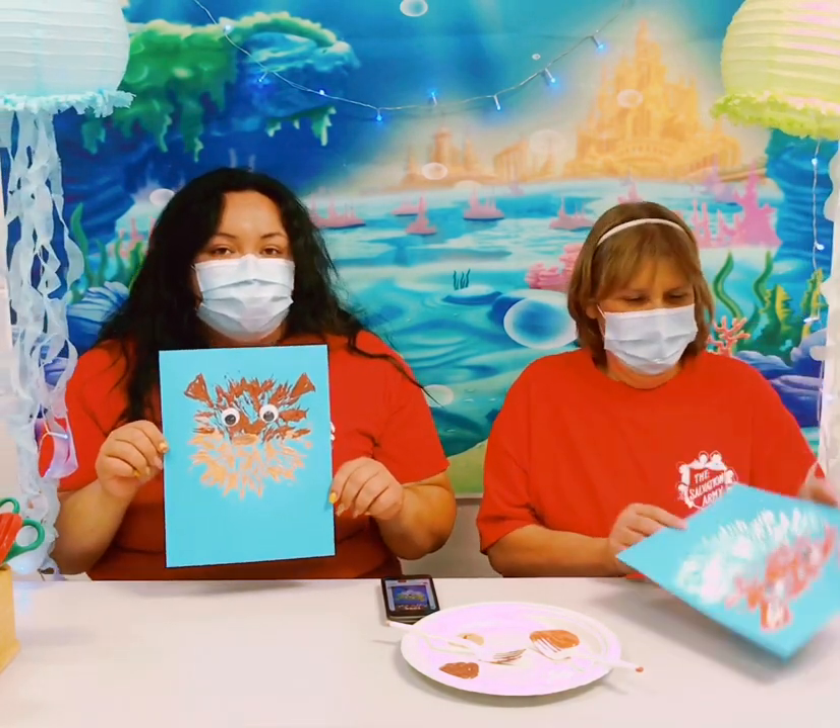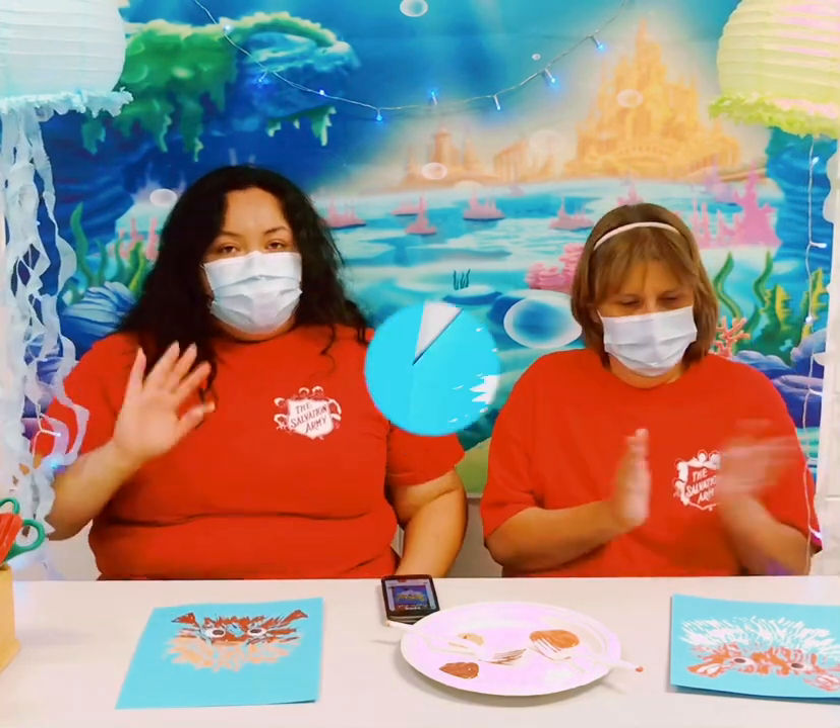Alright you guys that's it for today's craft. Thank you for joining us once again and we'll see you next time. Bye!